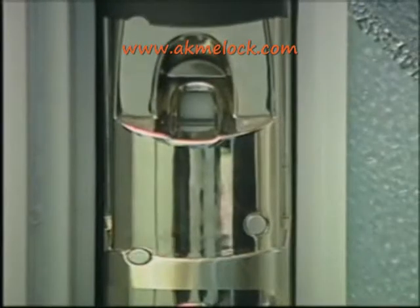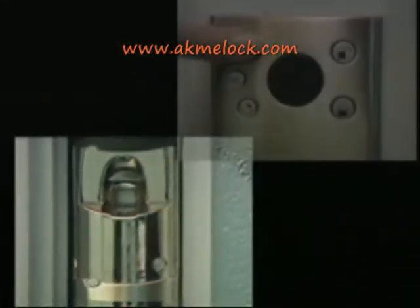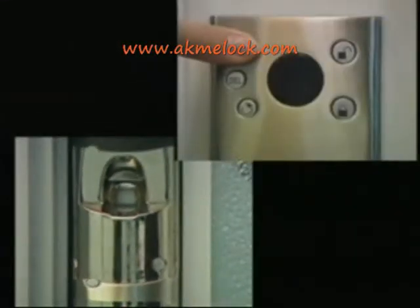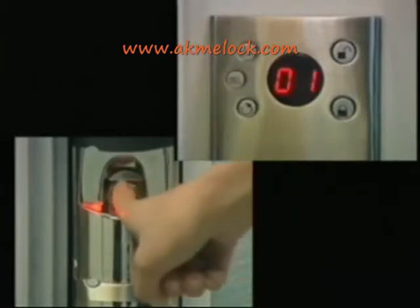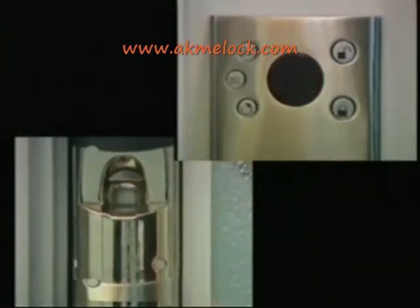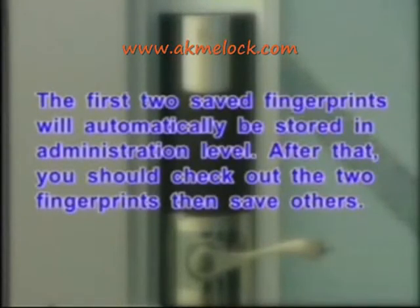To store the administrator's fingerprints: press the power on button — the blue indicator blinks and the lock is unlocked. Press and hold the store button; the number 01 displays along with a beep. Put a finger on the scanning window and a beep will prompt again to confirm a successful scan. Repress the finger slightly to re-scan the fingerprint. Two prompt beeps indicate saving is completed, and the numeral tube shows 02.